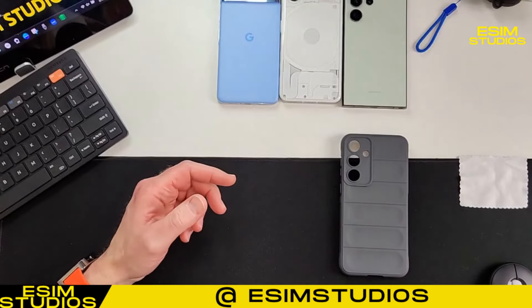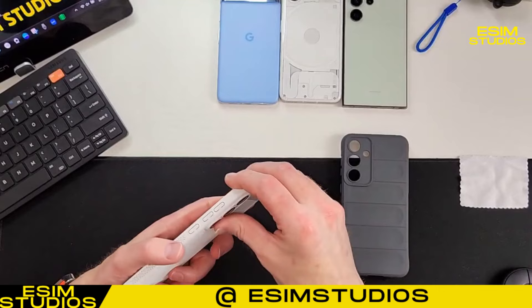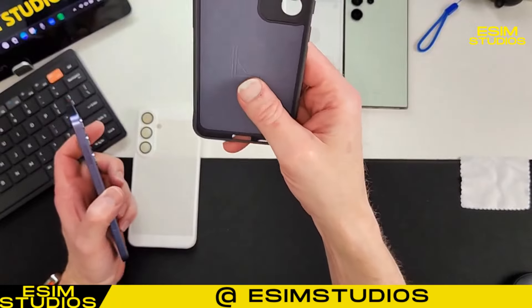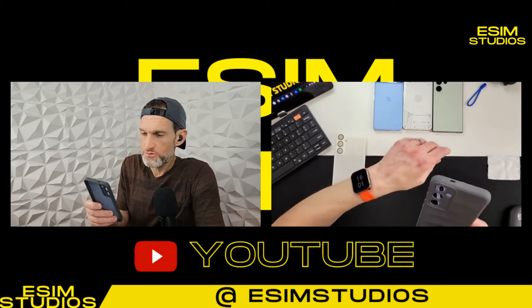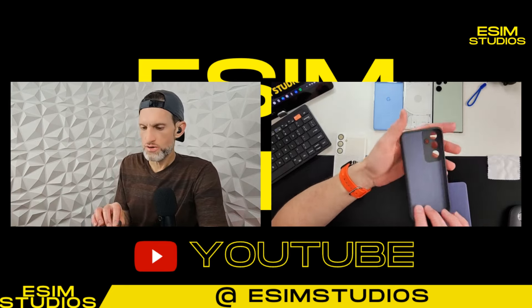Is it clicky? Yeah - nice, subtle clicks. Now let's put on the silver silicone case. This is a gray color and this provides a lot of protection. I've been using these cases - I have a bunch for my Pixel device and my previous Samsung phones, S23 Ultra and S22 as well.